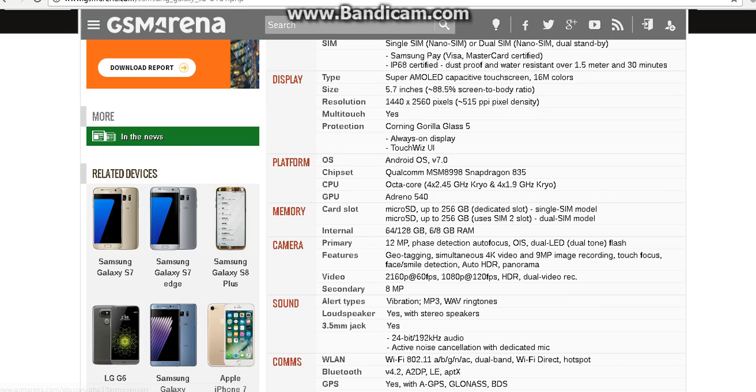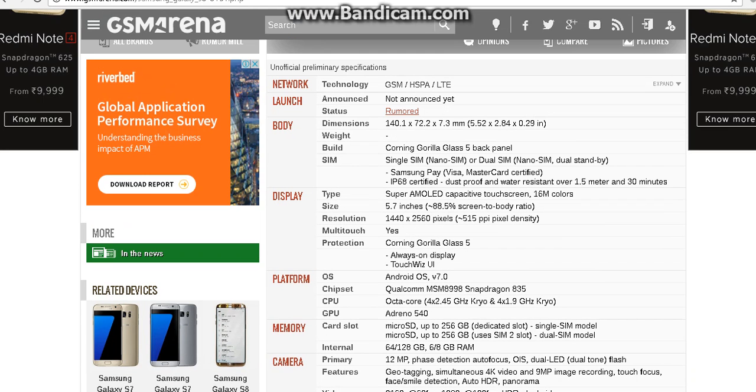Moving on to the sound — it is said to have a loudspeaker with stereo speakers. And it has active noise cancellation with a dedicated mic. That is something really new.